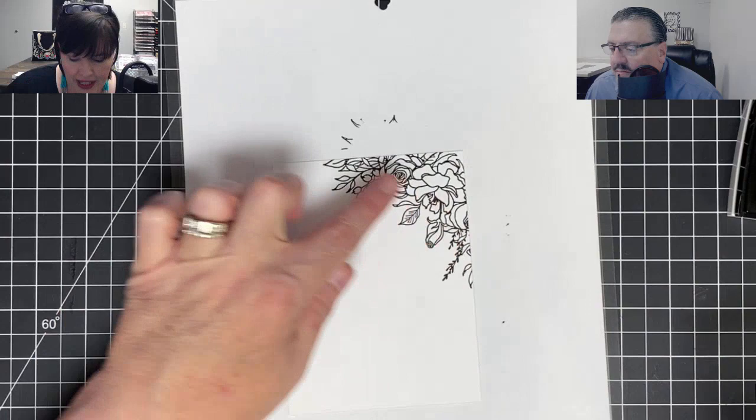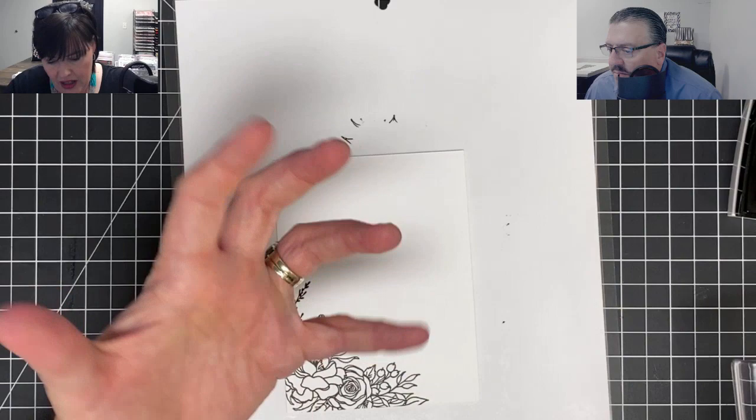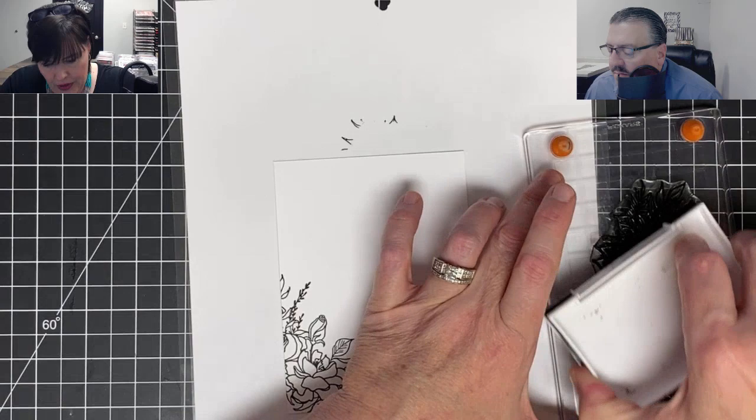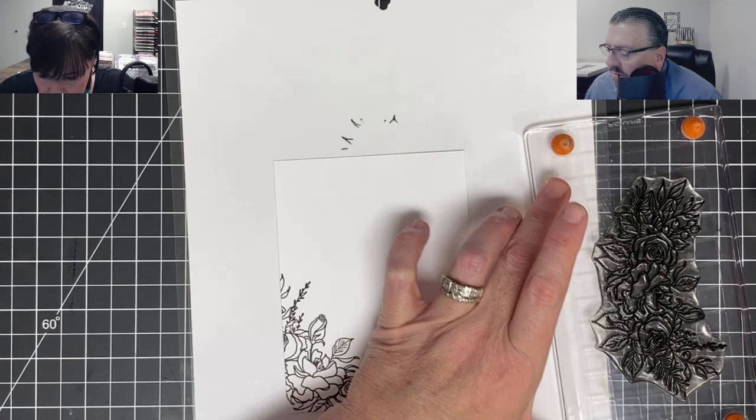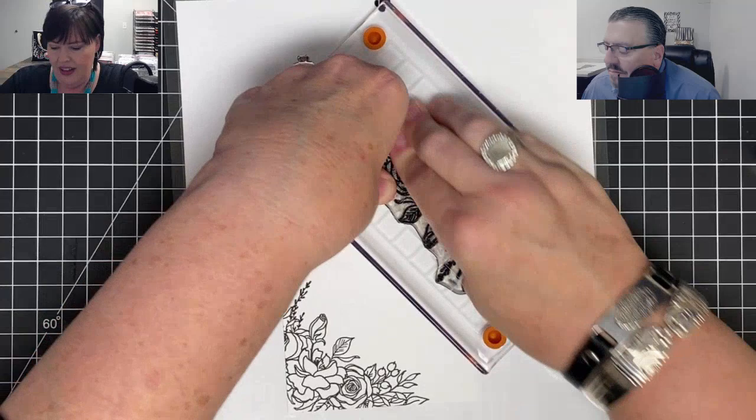Now I'm going to flip it over. I noticed a while ago I had ink on my hand and got it on my card somewhere, so I'm trying to pay really close attention to that because I'm going to have to touch this card in a second and I do not want ink everywhere. So now what I'm going to do is ink this top corner. I want to make sure the roses are kind of there. I love this stamp set - I think it's so versatile.